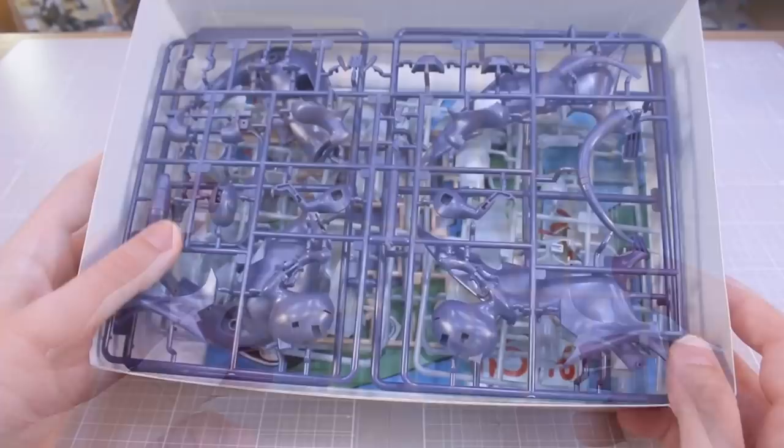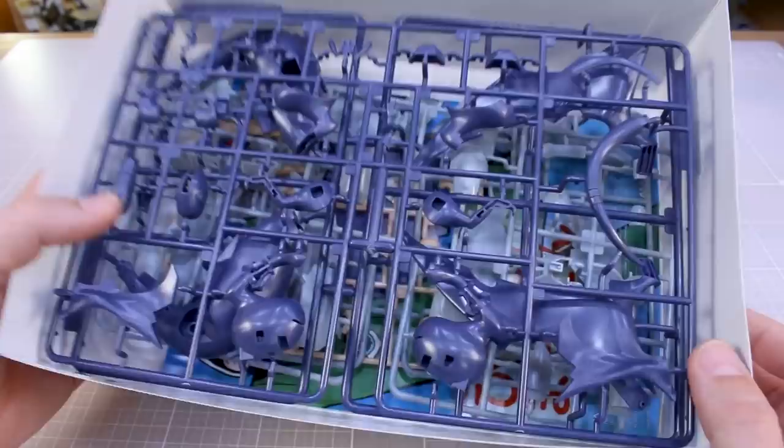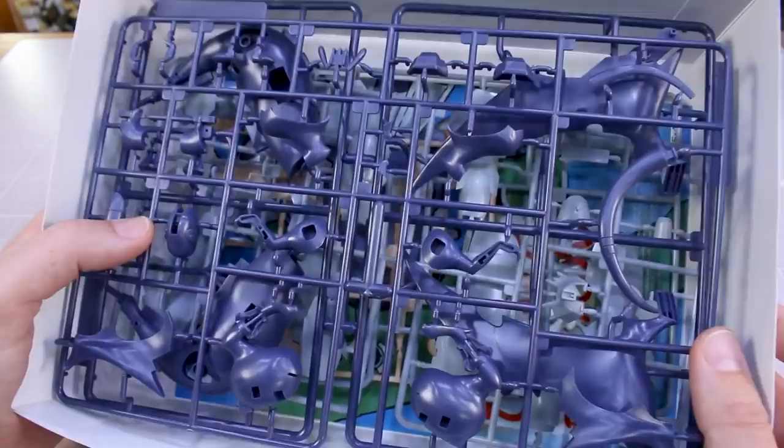These kits are not entirely snap-build. I believe most parts can be built without glue, but you're going to want to use glue — certainly for some parts. And you're obviously going to have to paint, especially for the character figure, which is molded entirely in skin tone. Let me go ahead and get to work on this and I'll show you guys how it turns out.